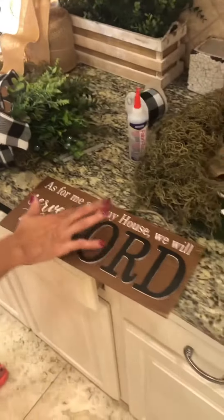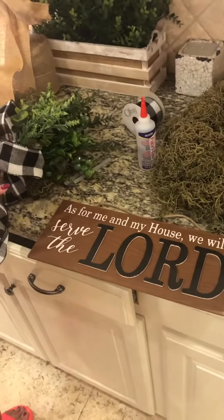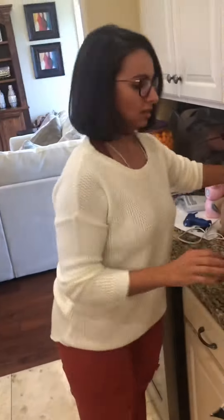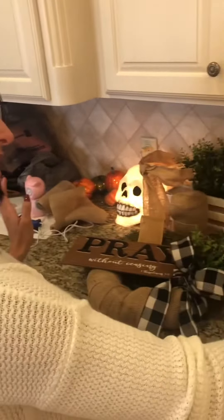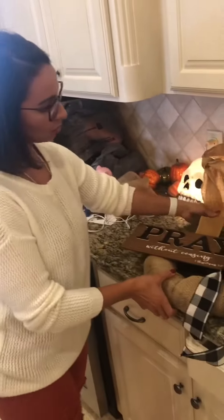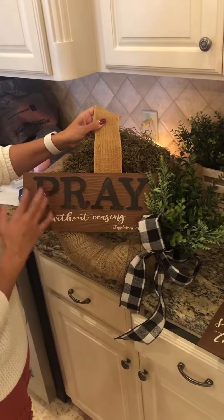I went and bought these letters, which were originally the same color, but I wanted to incorporate different colors. I also knew I wanted some kind of black and white plaid bows. So I painted the letters, and wherever I could add more moss to the upper side of the wreath I did. On the bottom part where there was no moss, I added burlap and then glued the sign down.